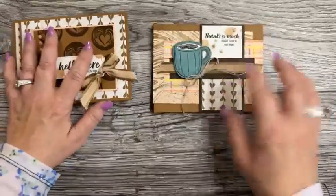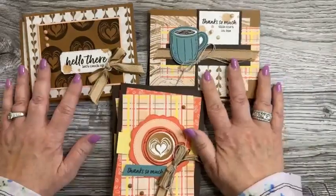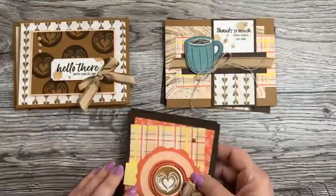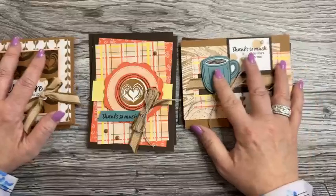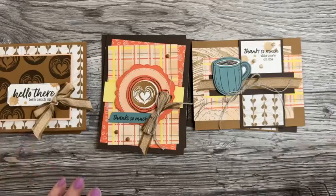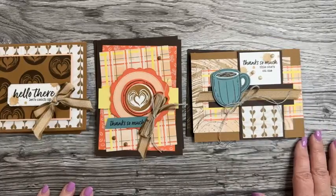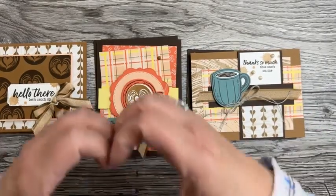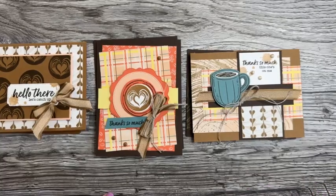Here are the cards we made today. Thank you so much for hanging out with me — you guys make this so much fun! Happy Palm Sunday. I'll keep you posted on whether I'll be live on Easter Sunday; right now I don't have plans but that may change. If you can't see me live, you can always watch the replay. Thanks again — I appreciate you so much. Have a wonderful rest of your Sunday and a great week. Bye!